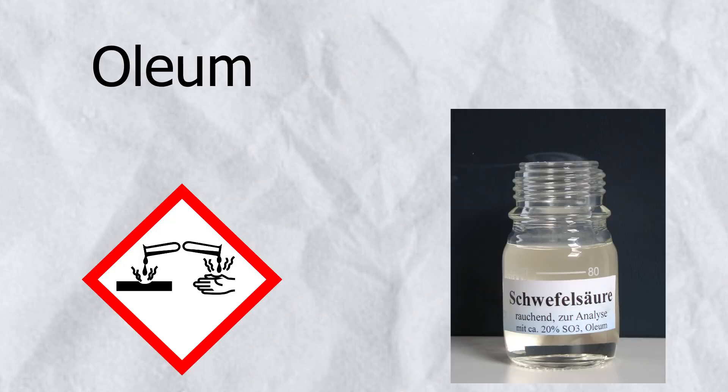In today's video, I'm going to be showing you how you can make oleum from over-the-counter products.